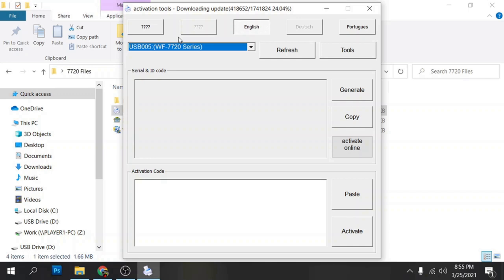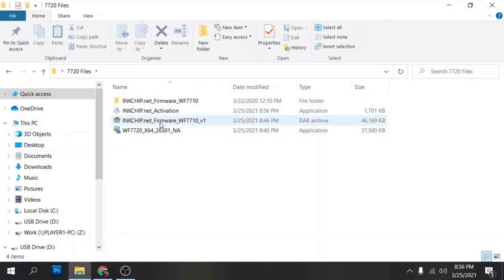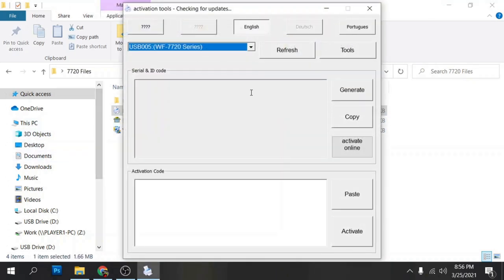You do have to pay for an activation code. First, wait for the activation tool to finish checking the server for newer versions and updating itself. Once it updates, it's going to ask you to rerun it — just click OK and rerun it. When you rerun it, it'll show the current latest version at the top and you're good to go.